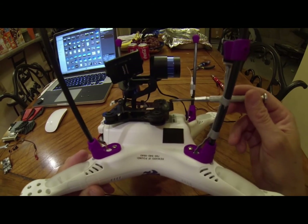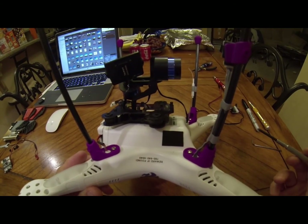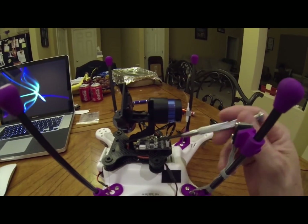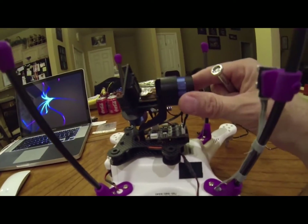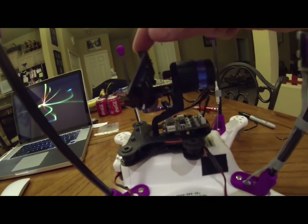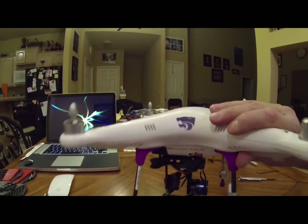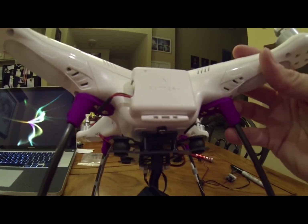These are the posts where the circuit board goes, so I'm going to attach the circuit board now. You can see I've attached the circuit board and I've got the cables all attached. Everything's good to go, and we turn this back upside down — ready to attach the GoPro.